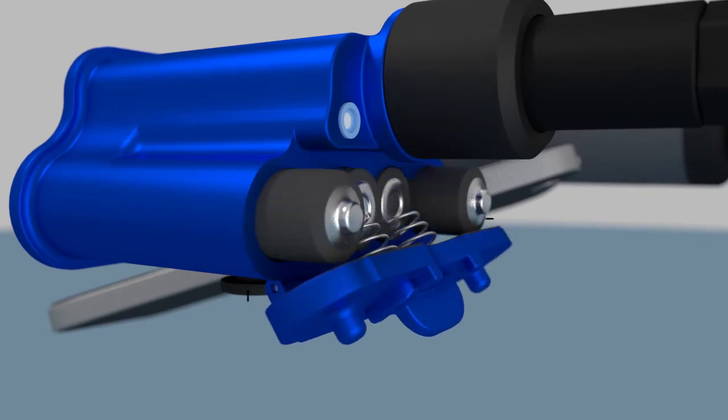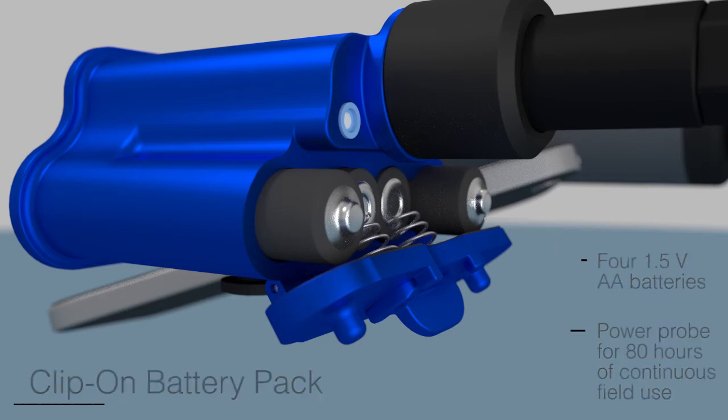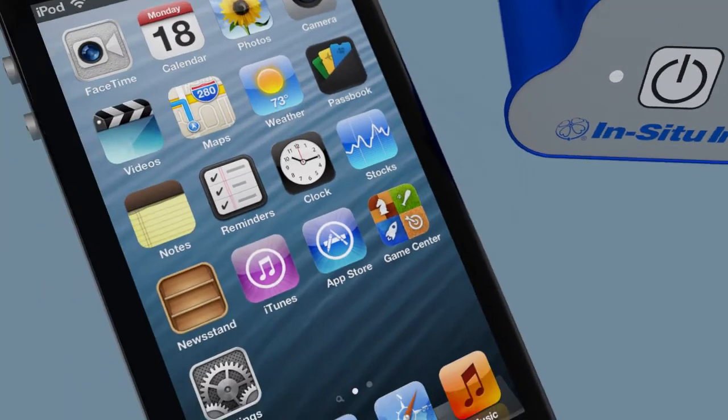The external battery pack houses four over-the-counter AA batteries and powers the probe for over 80 continuous hours. The battery pack measures ambient air temperature and barometric pressure for live compensation of water level and dissolved oxygen readings.